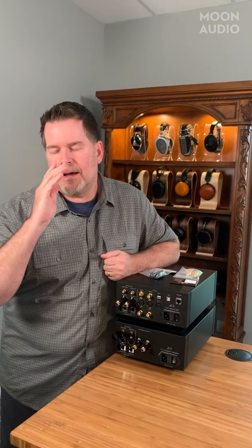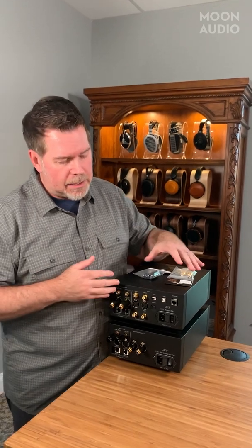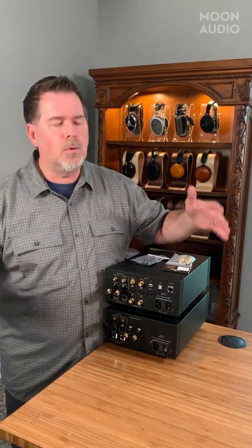Hey, this is Drew from Moon Audio. Welcome back to Audiophile Tech Tips. XLR adapters, RCA adapters, SPDIF, AES — all kinds of situations where you've got to figure out if you need to do some kind of conversion. I've got here the LENA stack — the LENA DAC and the LENA headphone amp. I'm going to use this as a staging area to show you why you might need these adapters and how they work.